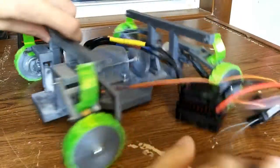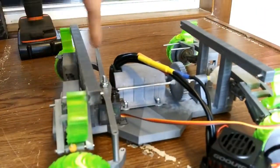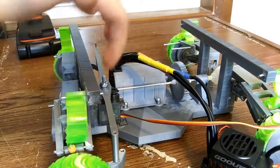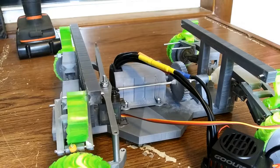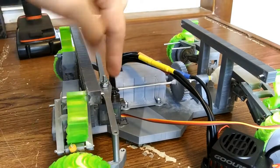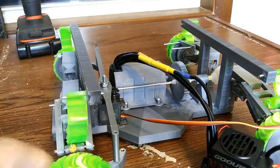But anyways, for the suspension, it's just one bar going across. These pieces right here sticking out of the wheel hubs. And the servo right here controls it by moving back and forth, and that turns these wheels.